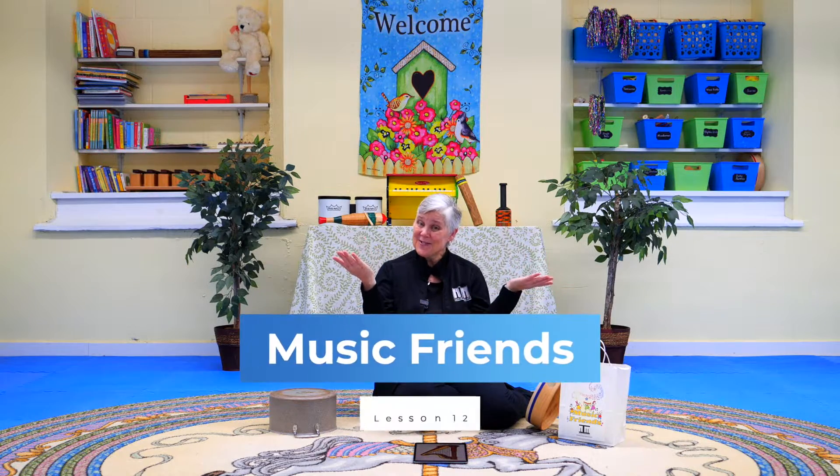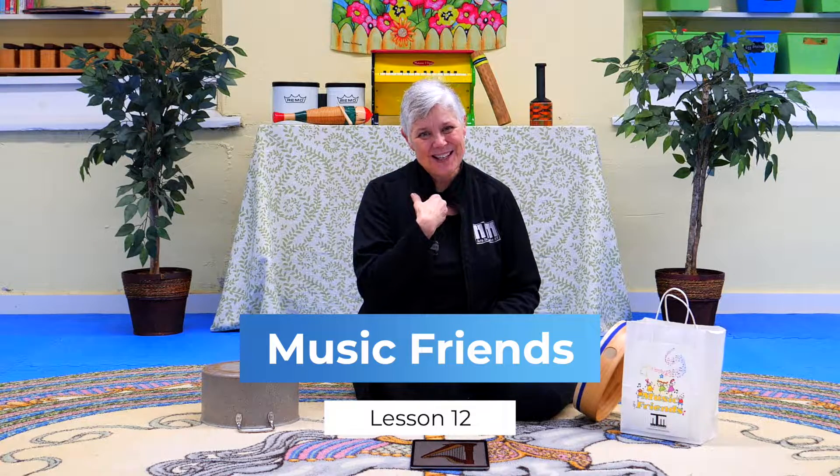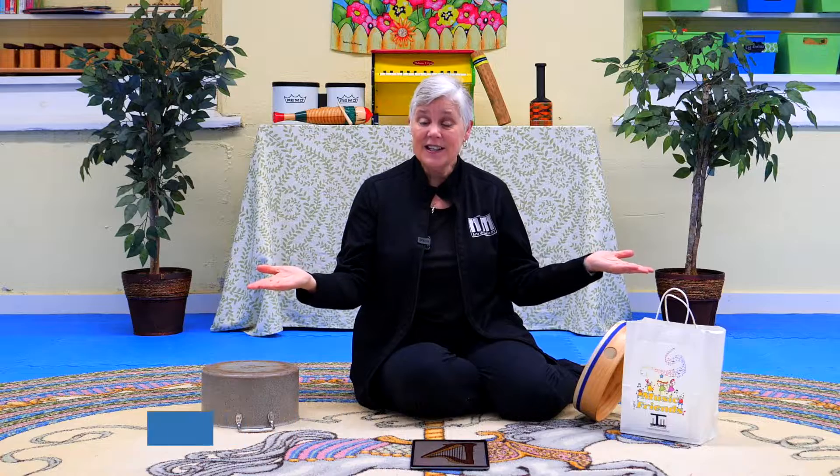Hello, dear AIM family. Welcome to Music Friends. Thank you for being my special music friend. Today we're going to play lots of different instruments.